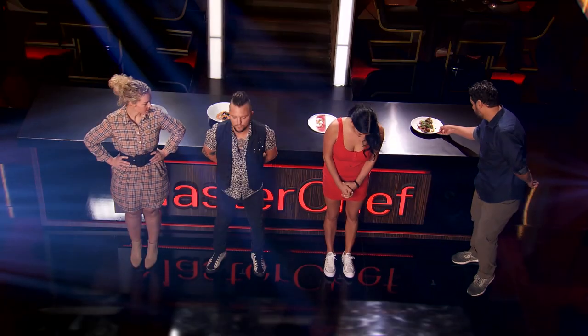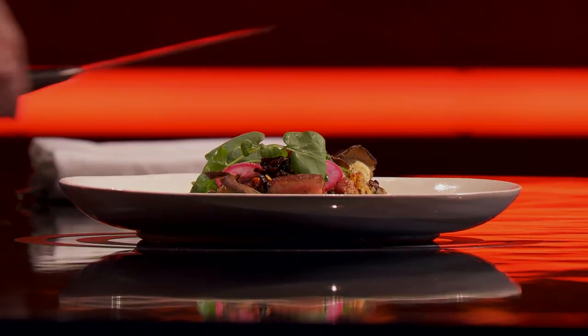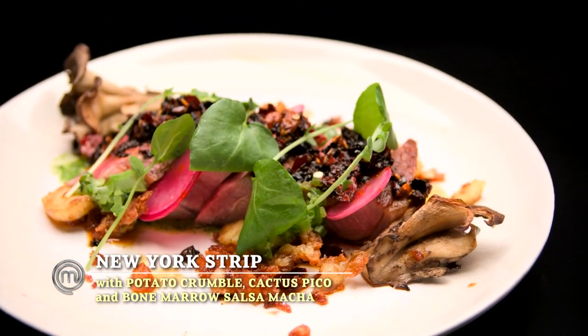Adrian, can you please bring your plate? We have New York strip, potato crumble, cactus pico, with a bone marrow salsa macho over the top.